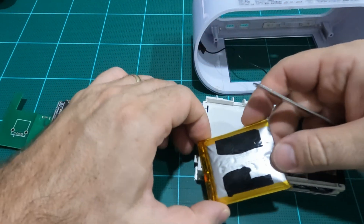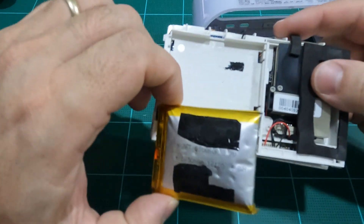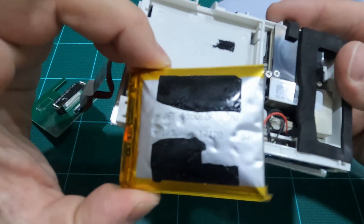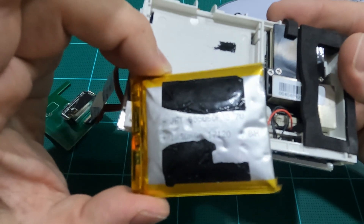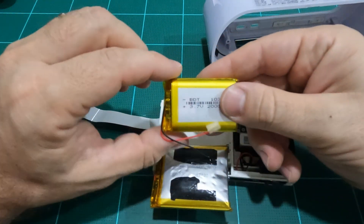After removal, I peel back some of the black adhesive to reveal the battery specs. This battery is 3.7 volts with a 1,850 milliamp-hour capacity. You should be able to find a cheap generic replacement online. My replacement was a 2,000 milliamp-hour, so it should also hold a bit longer of a charge.